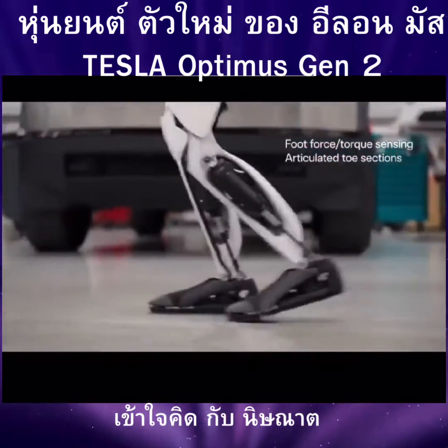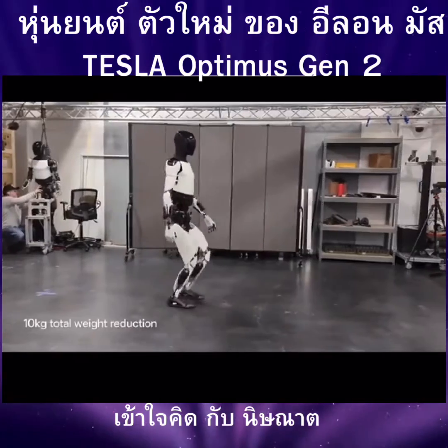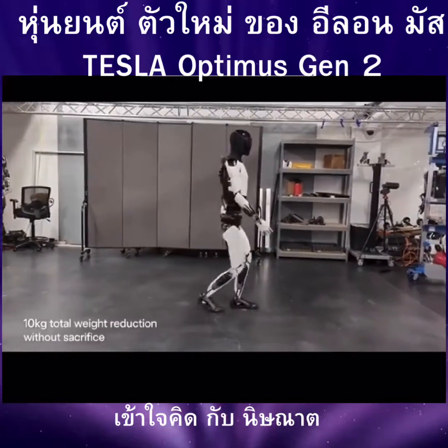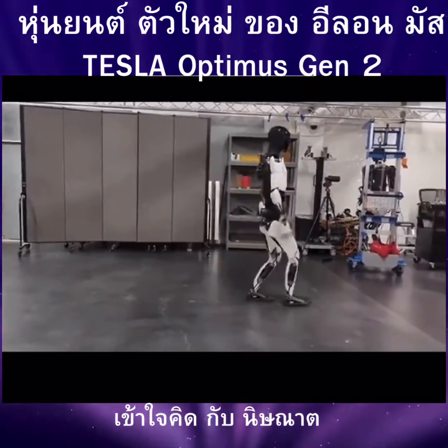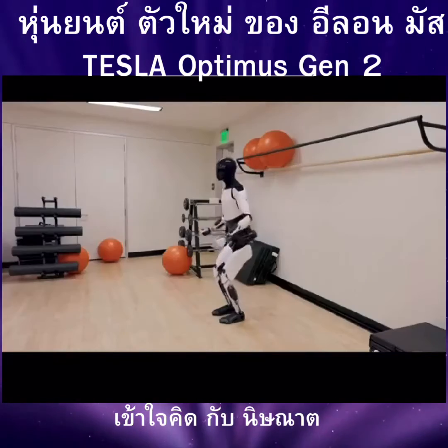The foot features full stalk sensing, articulated toe sections, and human foot geometry. We reduced 10kg from the total weight without the need to sacrifice any components. Balance and full body control is like never before.